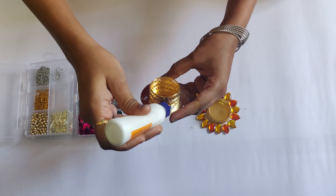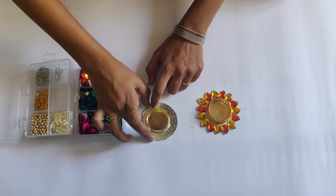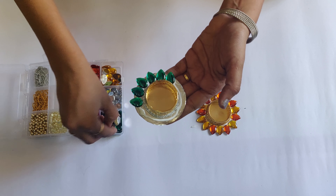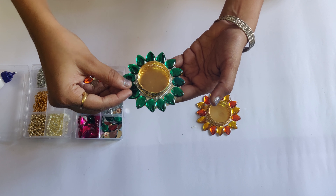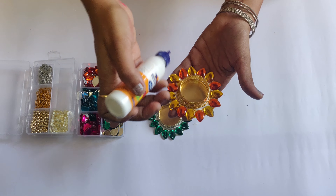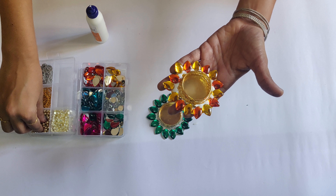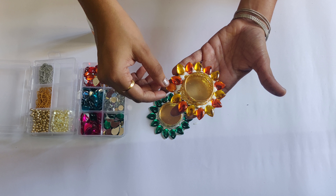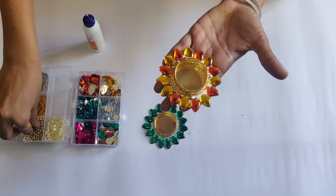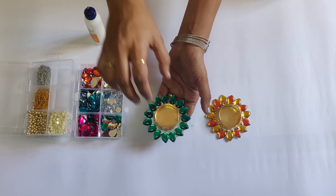Repeat the same steps for the other diya. Now put fevicol in the gaps between the crystals and arrange your choice of beads one by one on the fevicol. Repeat the same steps for the other diya.